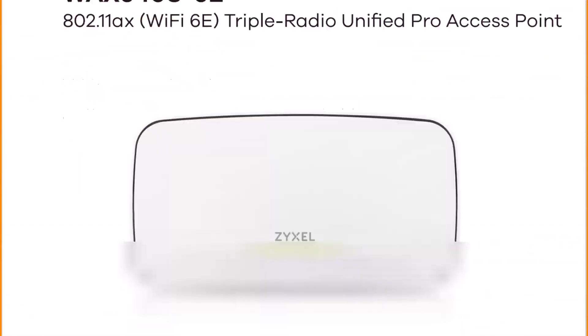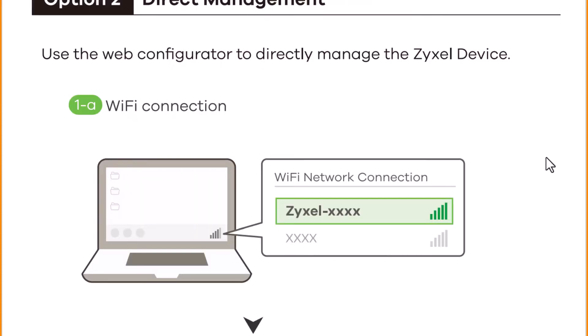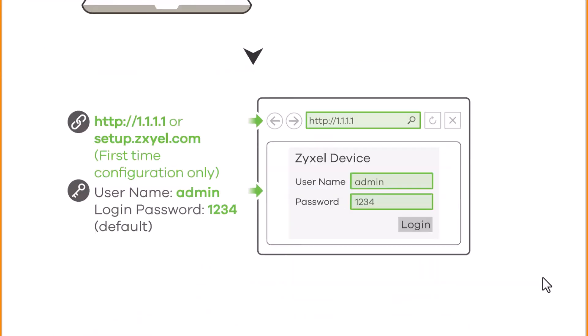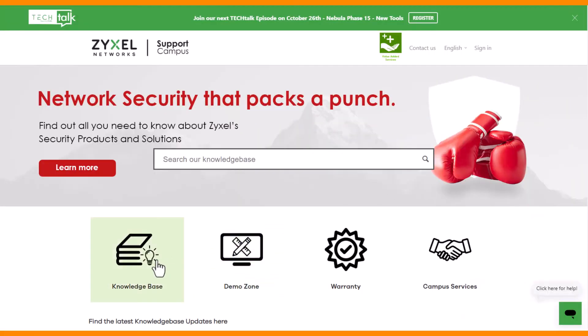Unpack the device and make it ready for installation using a separate power socket or a PoE switch, which is connected to a router and the internet. Then the device sends out a Zyxel SSID with the four last digits of the MAC address. Connect to this network using the HTTP address shown and the credentials admin and password 1234. This is only working during the first installation. After that, you can set up all separate settings on the website of the device.